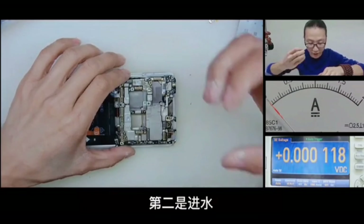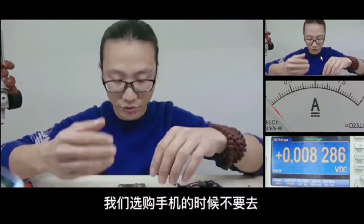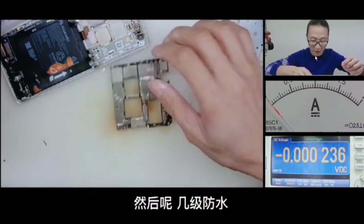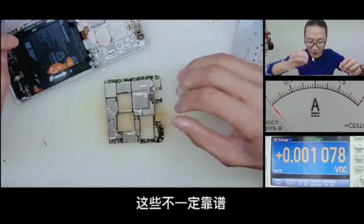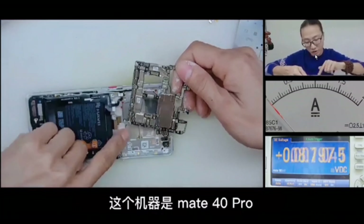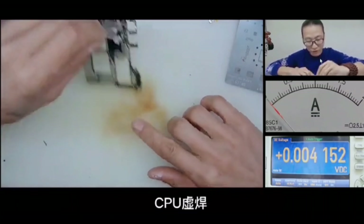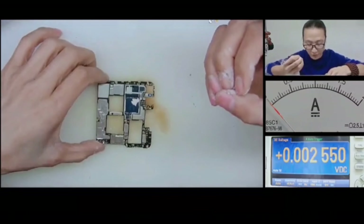Mostly, there are two reasons for cell phone damage: one is physical damage, and the other one is because of water. The model of this phone is Mate 40 Pro, and the problem is that it cannot be turned on and the weld of the CPU is abnormal.